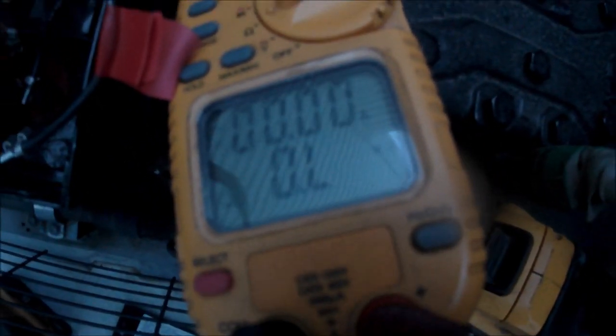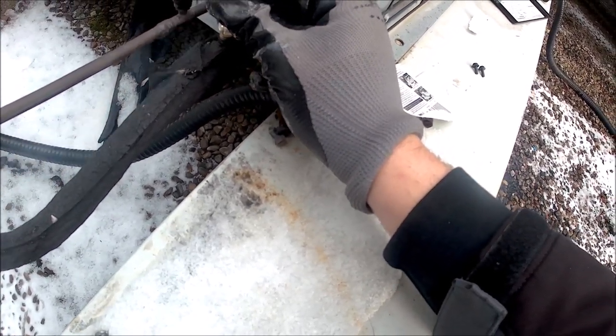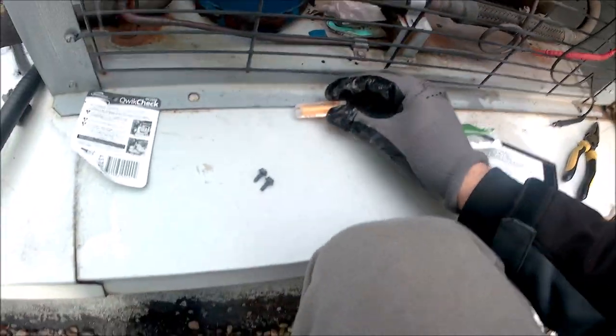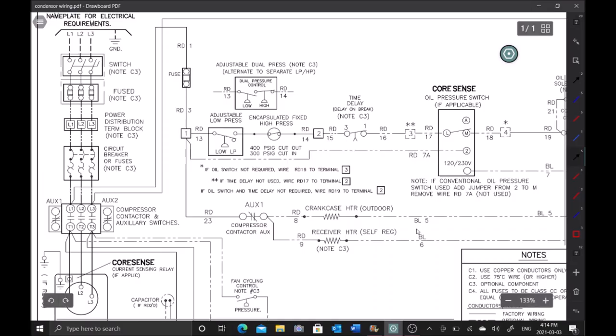I let it cool down for about 20 minutes. There is refrigerant in the system. Testing the L1 winding again - still open line. This compressor is only 18 months old, so I need to figure out why it failed again. I do a quick acid test, and it's showing there is no acid in the system.